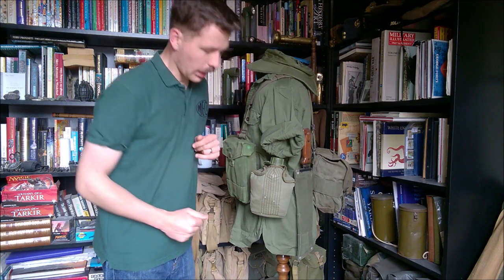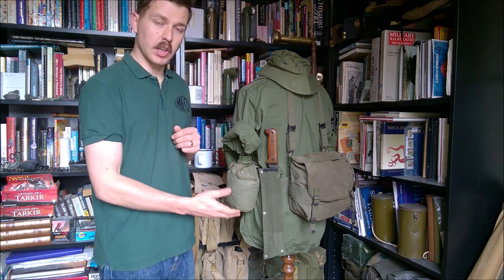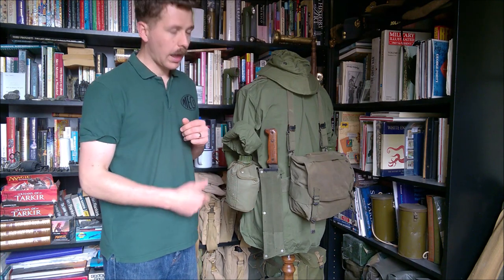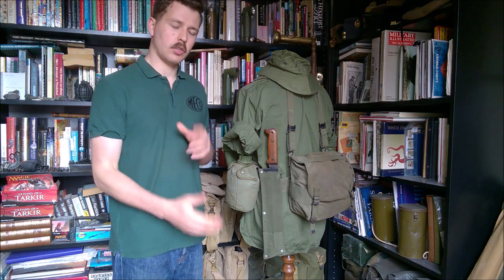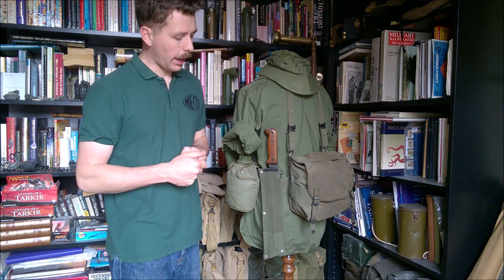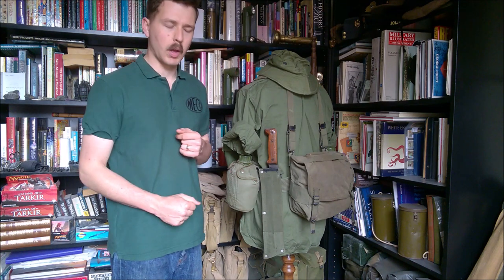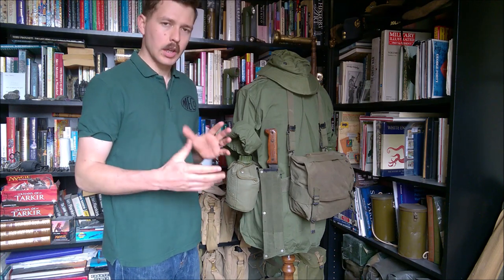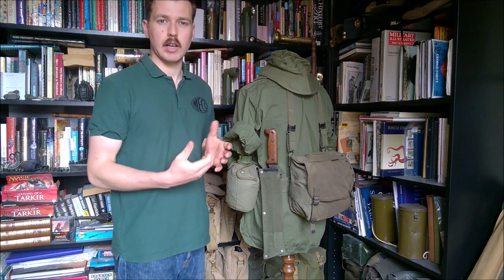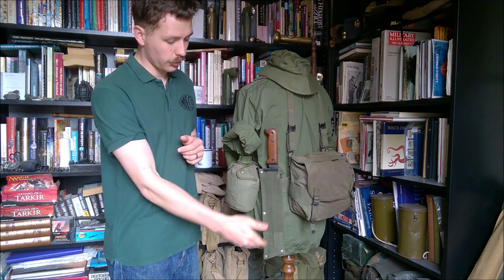Looking around a little bit further, we can see here a Golok pattern machete — this is a British machete in a British sheath. The Australians had access to some British stores out in the Far East, and in 1965-1966 you do see these being carried on occasion. Australia would then introduce their own version of the Golok pattern machete in a sheath that had a slightly different method of hanging off the belt and also had a pocket on the outside to take a sharpening stone, which has been looked at in previous videos.